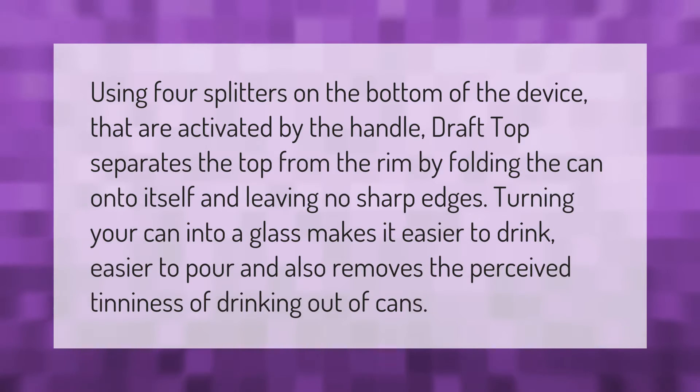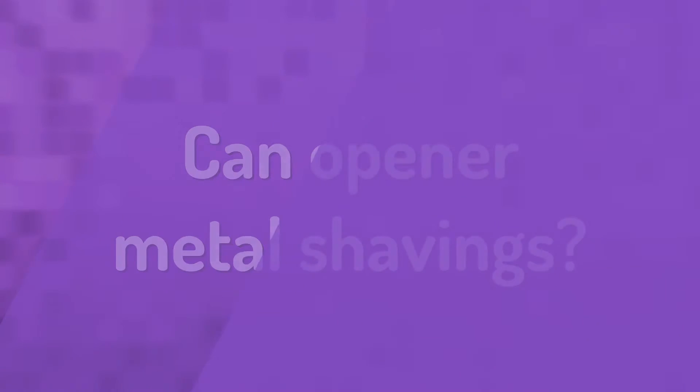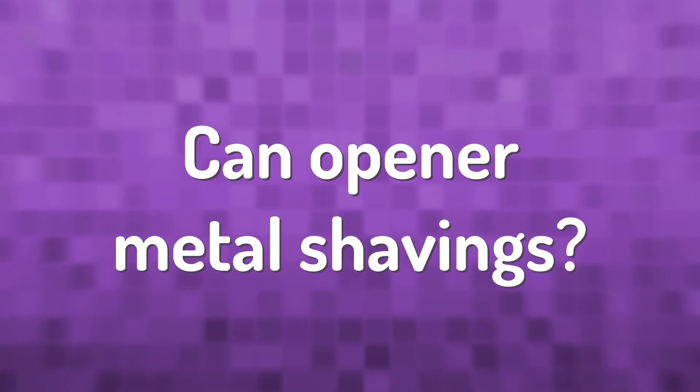Using four splitters on the bottom of the device that are activated by the handle, the Draft Top separates the top from the rim by folding the can onto itself and leaving no sharp edges, turning your can into a glass. This makes it easier to drink, easier to pour, and also removes the perceived tinniness of drinking out of cans.